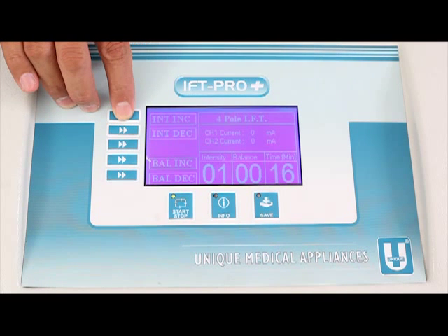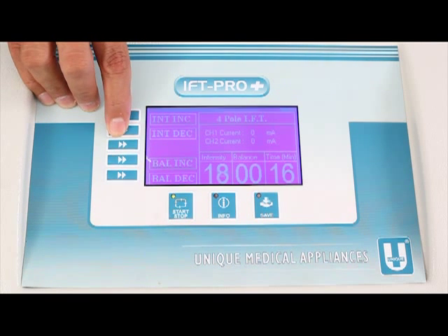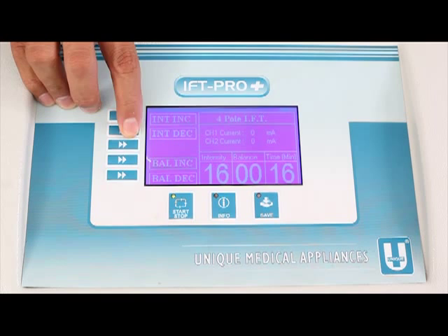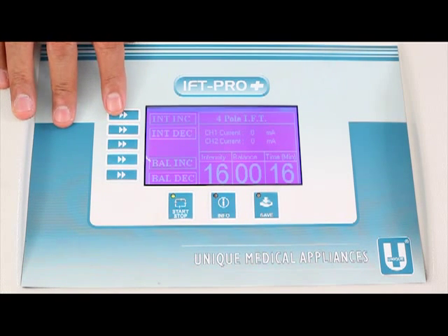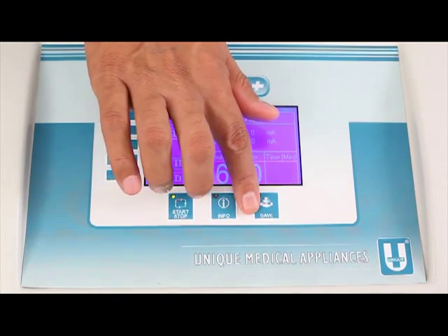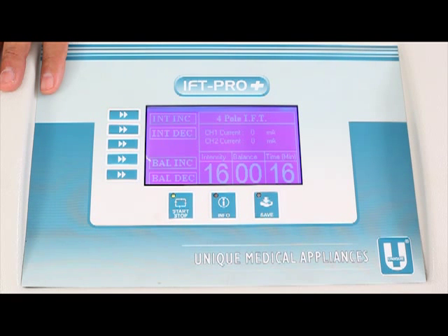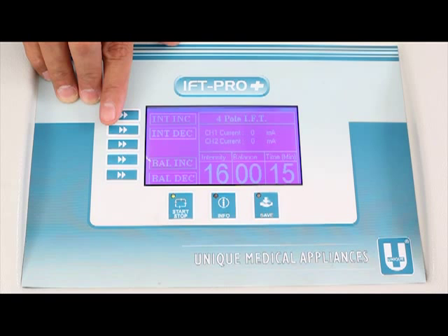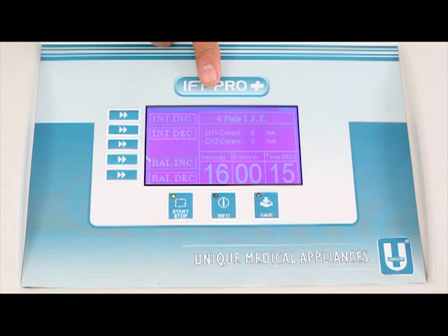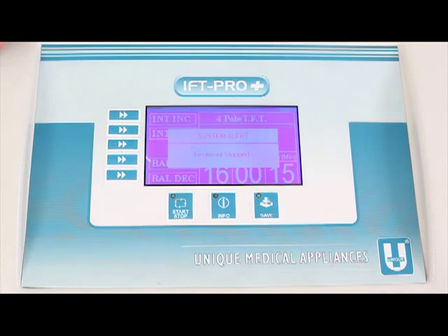Pressing F1 increases intensity: 17, then 19. If the patient finds it too harsh, press F2 to reduce it: intensity 18, then 16. When treatment is running, pressing the info switch — the center switch in the horizontal row — recaps the current status: Intensity 16, Balance zero, Time 15 minutes. To stop the treatment mid-session, press the start-stop switch again: 'Treatment stopped.'